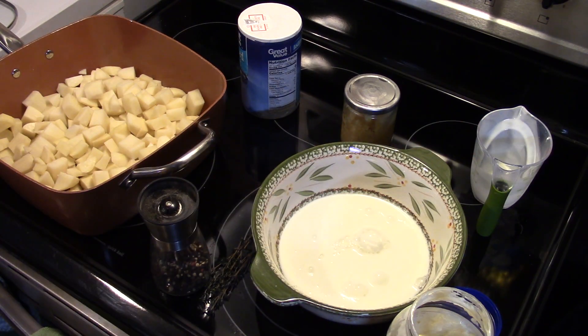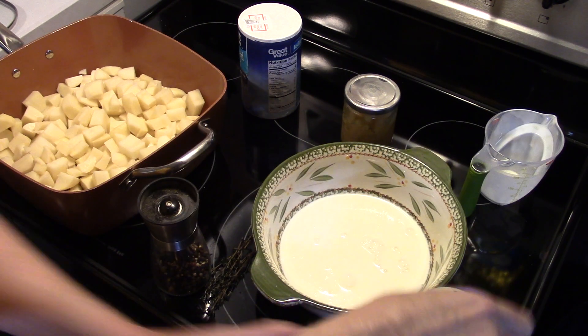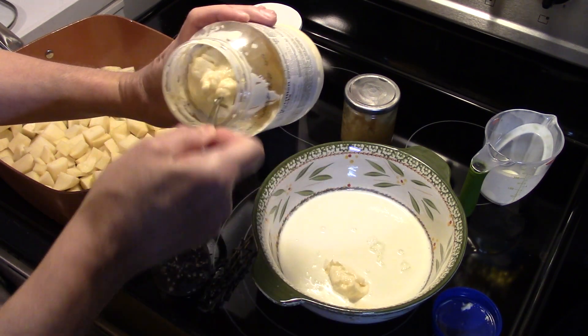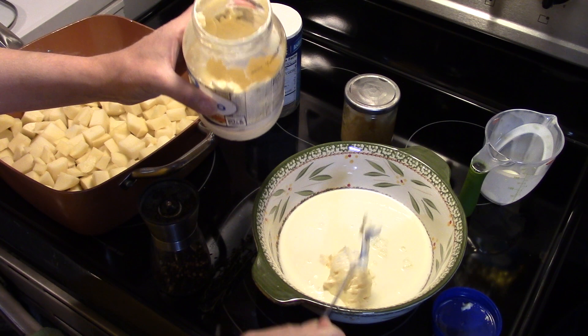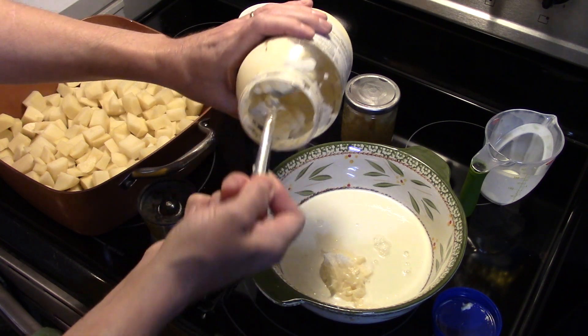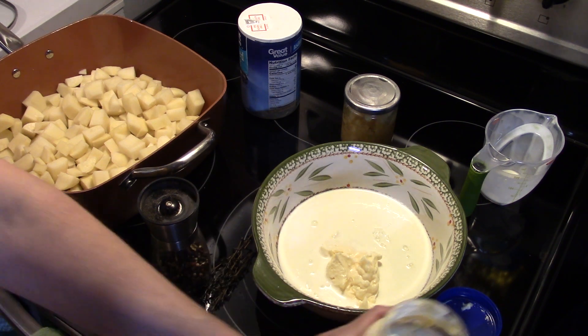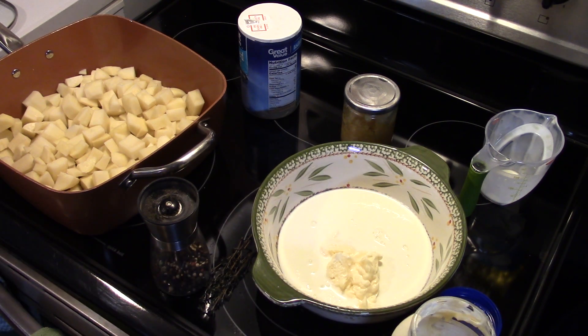Now I'm gonna add in 1/3 cup of mayonnaise and this I'm just gonna eyeball. You want to use whole egg mayonnaise. That's looking good right there.